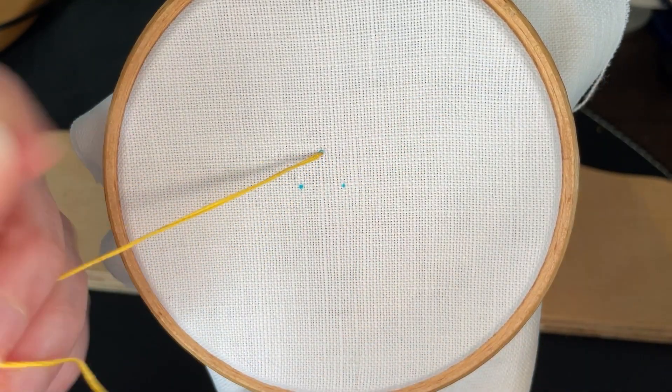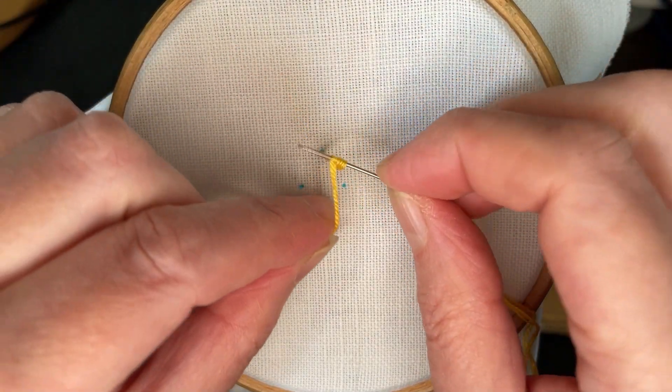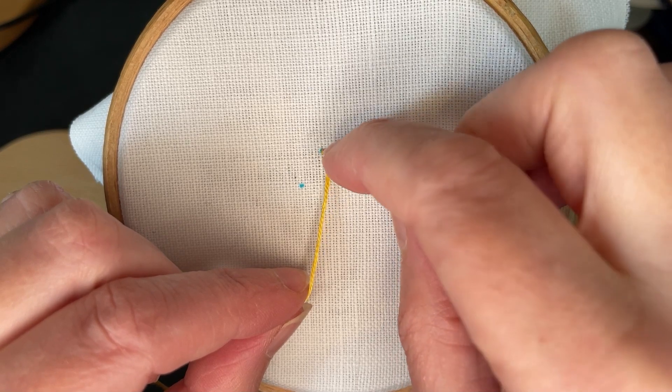Take hold of the thread and wrap it at least twice around the needle. Keep holding the loose thread to keep it tight. Keep the twists near the end of the needle.